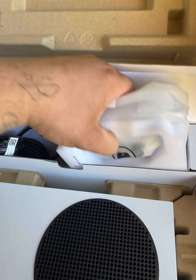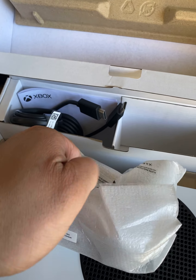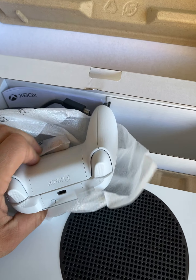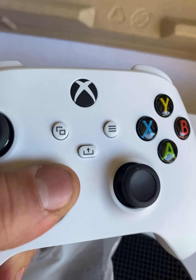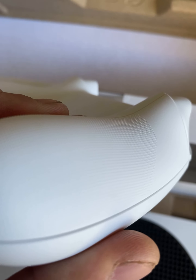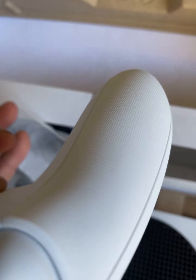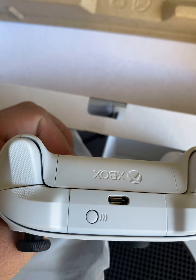Here we've got the controller — let's see what the hype is about these new controllers. We've got the all-white controller to match the system. It's got the new-style d-pad and buttons up top, and it seems to have a different grip — yeah, it's kind of gritty, it's a better grip. You can see the USB-C adapter charger port to plug it in. Nice little controller, pretty standard overall.